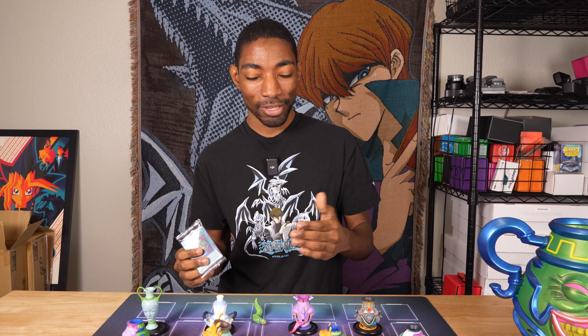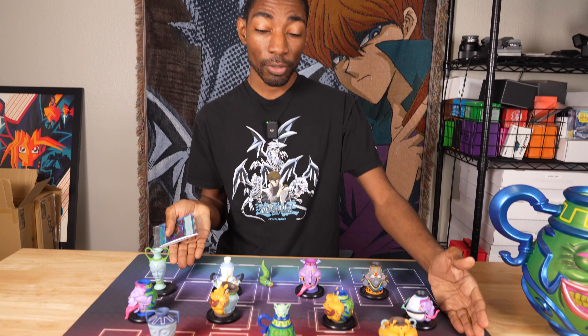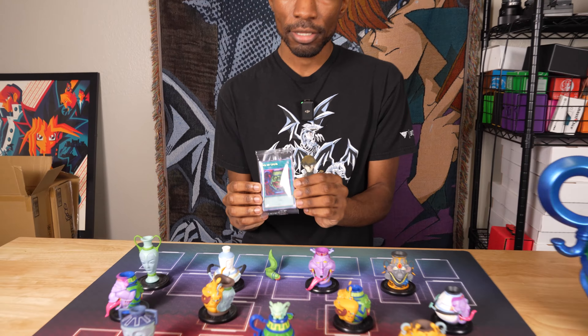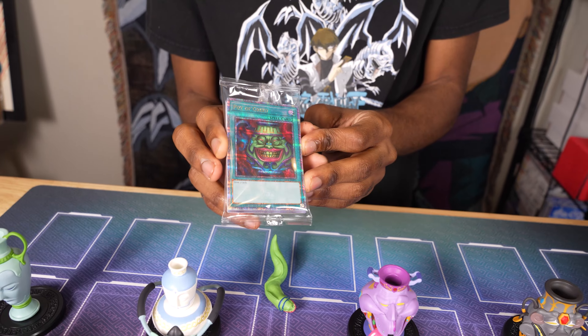Hey guys, so today I've got the full Pot of Greed collection from Konami. This was a special 25th anniversary product that you had to pre-order earlier this year in February, and it's finally come in the mail now. So we took the time to put them all together, and now I'm going to open these — quarter-century secret rare Pot of Greeds and all the different variations — and see if we can match the card to the pot.